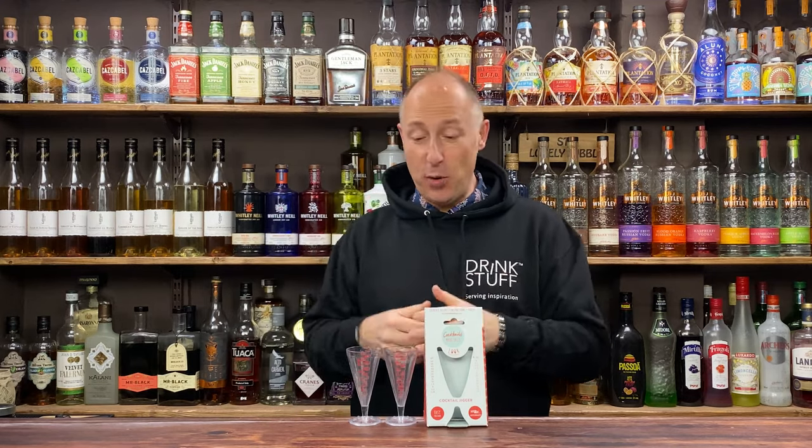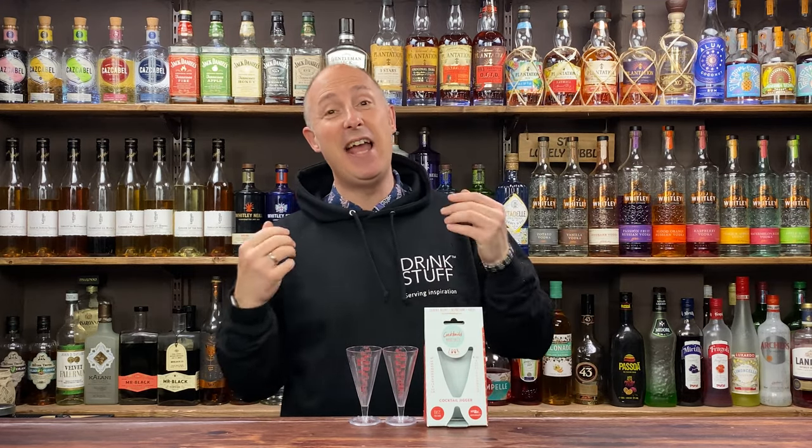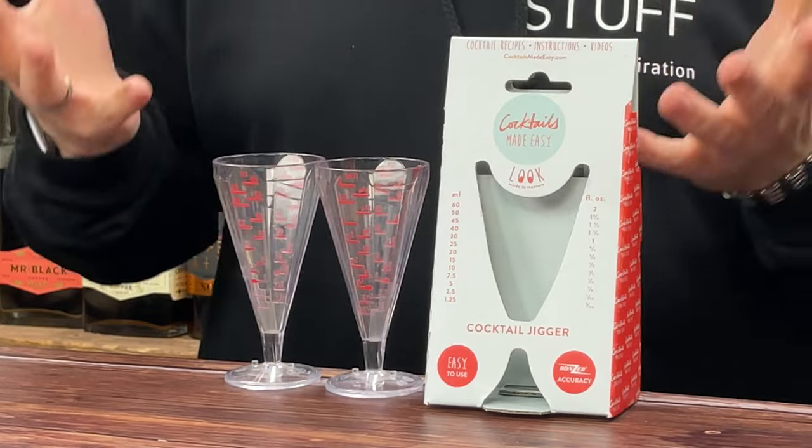Today I've got a little product showcase for you. It's the new Cocktails Made Easy Cocktail Jigger that's now available from Drink Stuff.